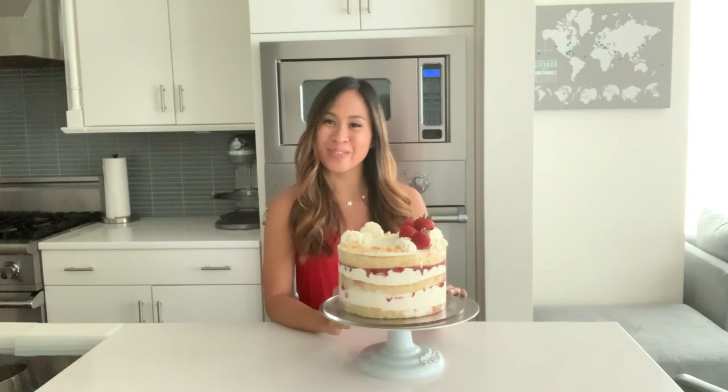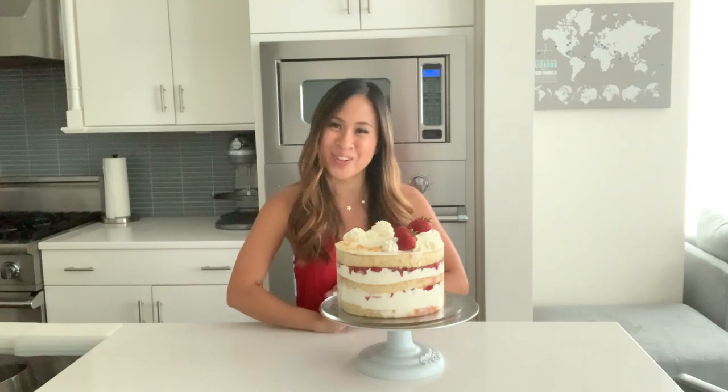I hope you guys enjoyed this tutorial for strawberry shortcake. Thank you so much for following along. My name is Kim and don't forget there's always room for dessert. I'll see you guys next time. Bye!